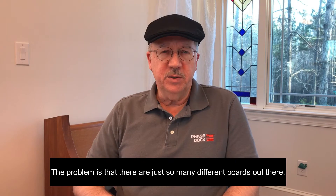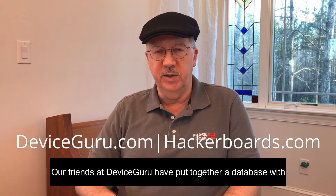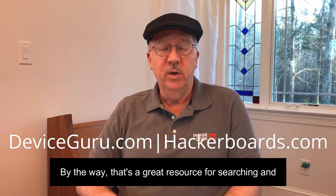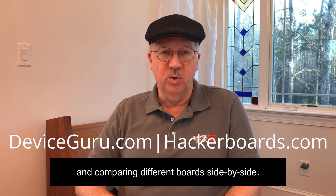Part of the problem is that there are just so many different boards out there. Our friends at Device Guru have put together a database with over 300 hacker boards alone. By the way, that's a great resource for searching and comparing different boards side by side.